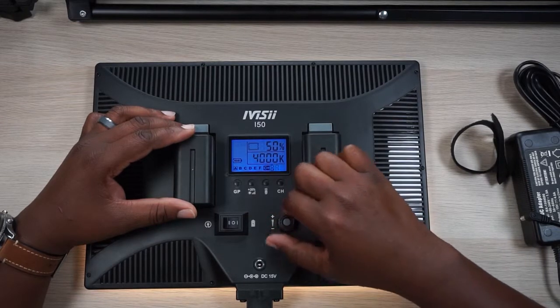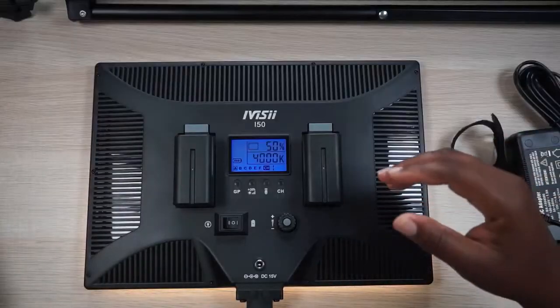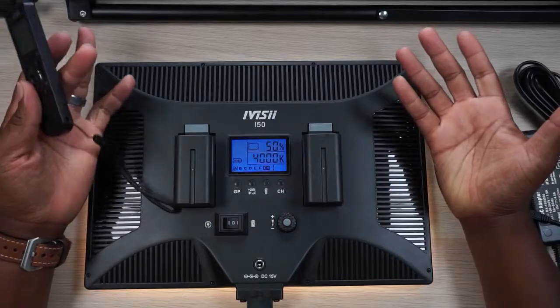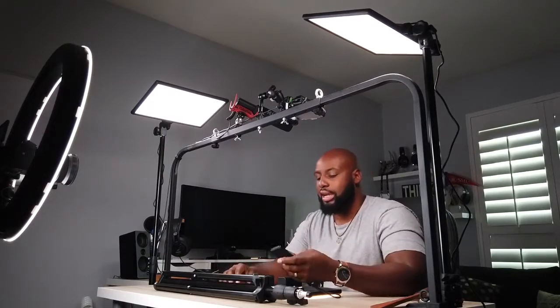48 channels. The reason why is because you can have each one of these lights on its own individual channel, or you can have them in groups and mix and match them any way you want. I have four lights here, and with the optional remote you can control all the lights together or each light individually, or you can have a system going like I've got.